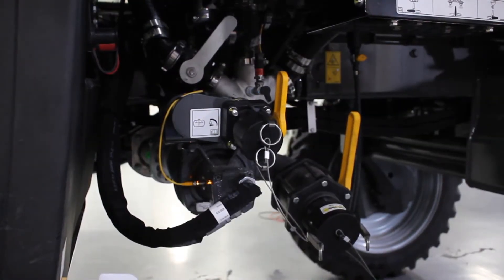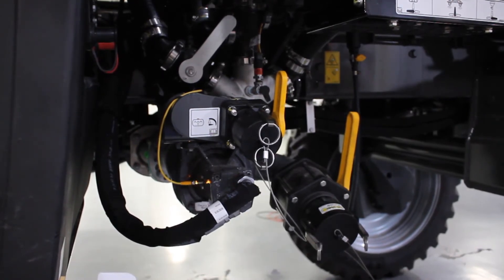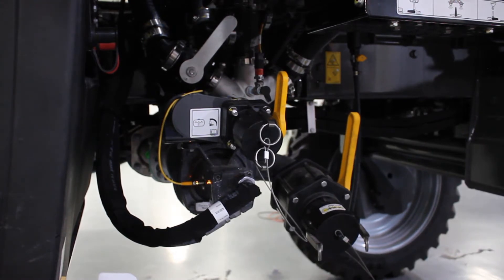Hi, I'm Paul Hafner, ECO application equipment product specialist. We're going to go over reloading the Rogator using the Rogator liquid pump.